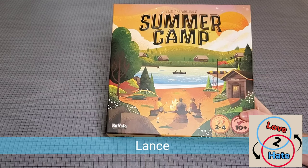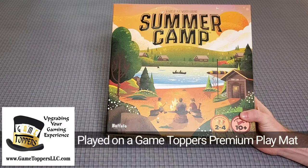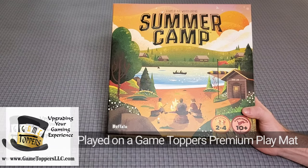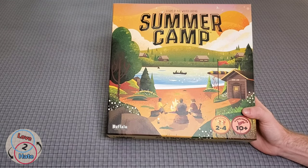Hey there, it's Lance with Love to Hate, back again with another unboxing video. This time I'm going to be showing you the new game Summer Camp. This is from Buffalo Games and Puzzles. It is a Phil Walker-Harding game, and if you are familiar with him, he has created such classics as Gizmos and Emotep. So really excited to see what his newest game is like.